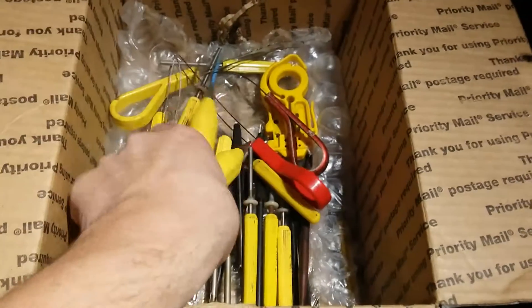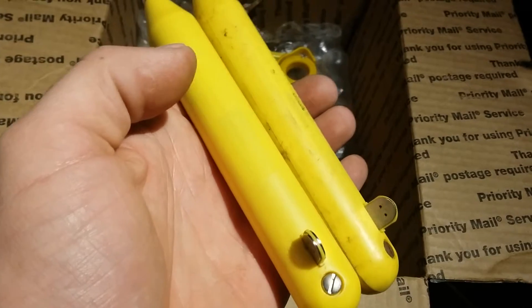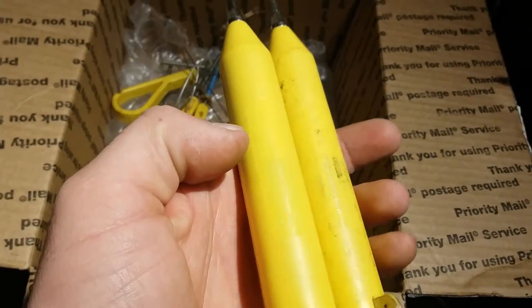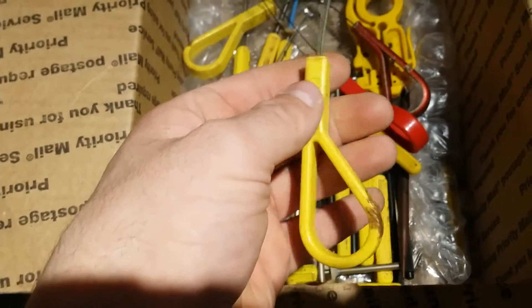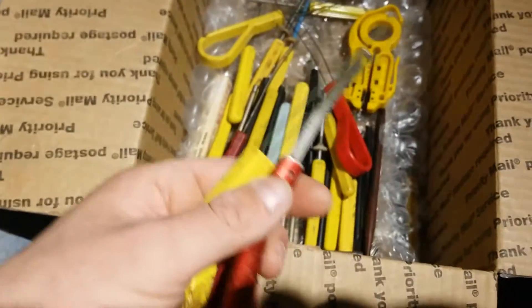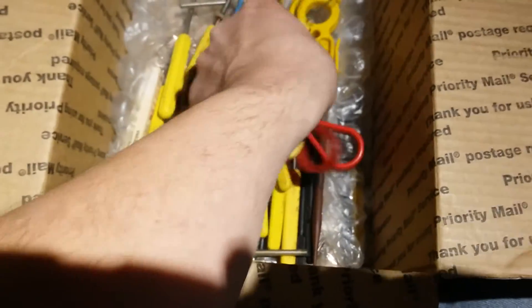These are two different tone probes. Good luck finding power for them because the batteries seem to be hard to find and expensive. It's a nine volt that looks like a cross between a C and a double A. We've got cable tools for doing the wire wrap that they would do in the central office. If anyone knows how that's done or can point to a video or instructions on how to use these, I'd be grateful because I'd like to learn.